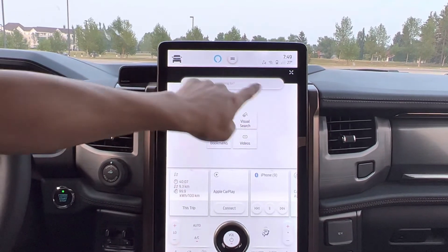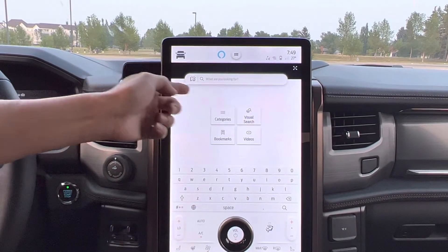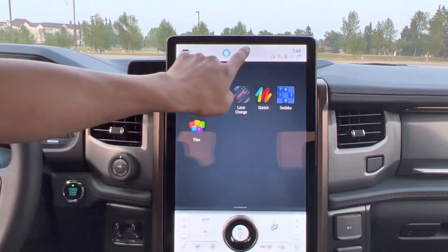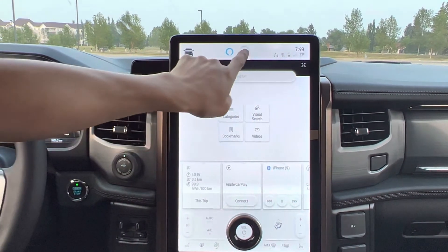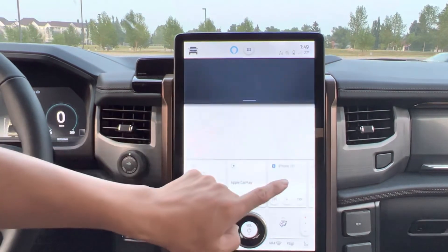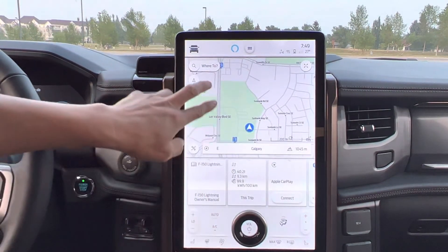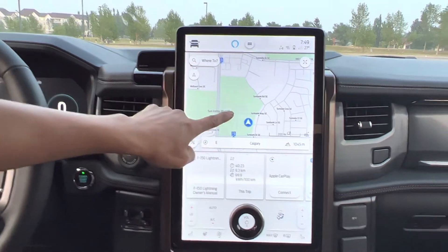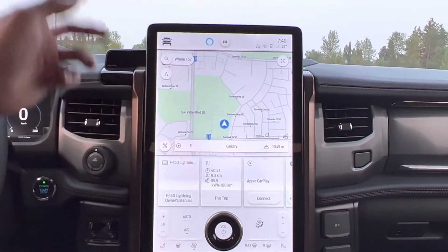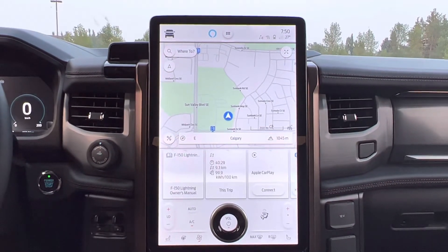I can search for an address and go somewhere like that. I can use the Ford map system — it will direct me where I want to go, and if I need to charge, it will tell me. Which is very cool too.